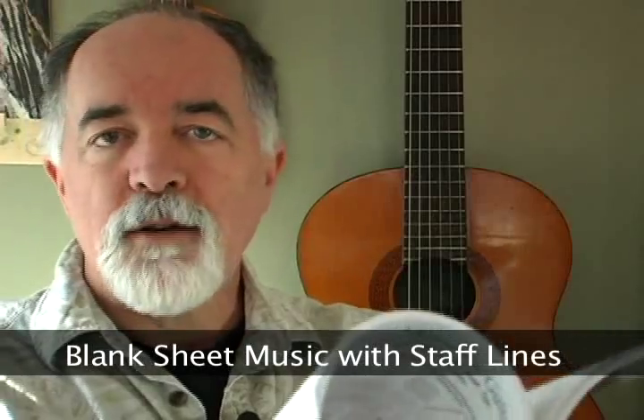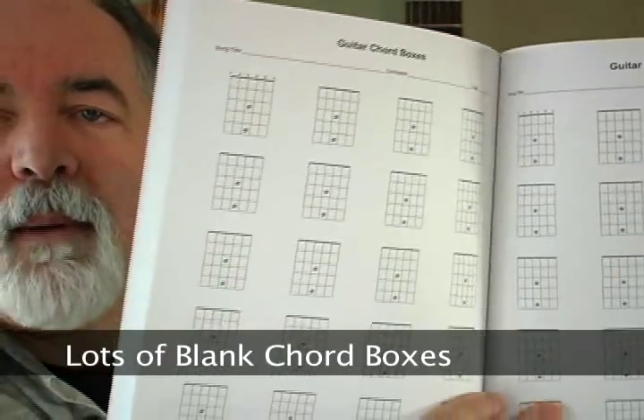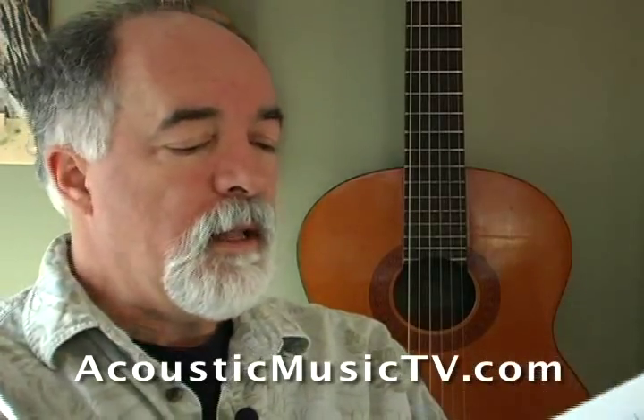This has 100 pages of Blank staff music, and the feature of this book is that we've also included in the back a nice set of about 20 pages of Blank chord boxes. These are great for roughing out a song really quickly, and you have lots of pages you can do that on.